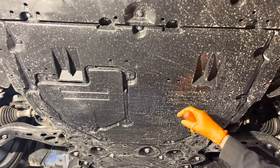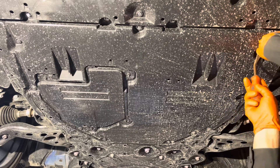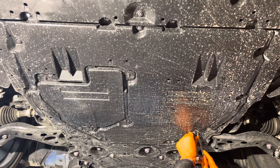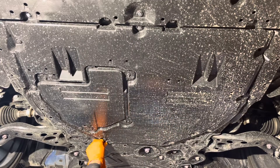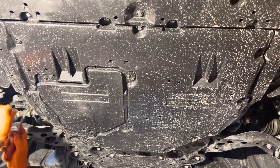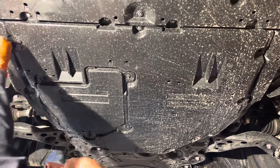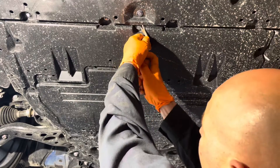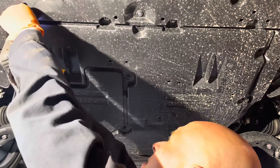Now you need to get this shield off. You don't technically have to remove the whole shield — you just need to access one corner of it — but I'll take the whole thing off so we can see what things look like underneath there. It's pretty stiff, so if you just remove a corner of it, it's kind of hard to bend it out of the way also. You have a number of clips around the edge here, and you just use a trim removal tool or a flat blade screwdriver to pick them off.